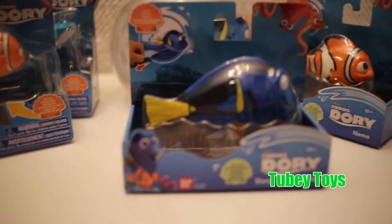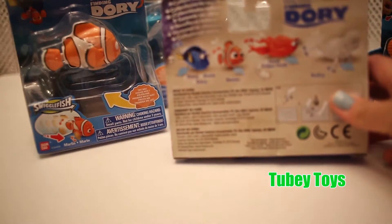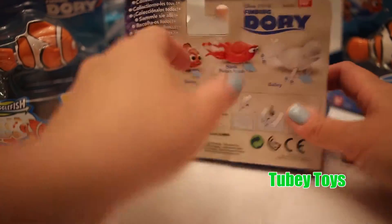So let's open up the Finding Dory Bath Toys, the one that you pull. Now you can get one of four figures: you can get Dory, Nemo, Hank, or Bailey.